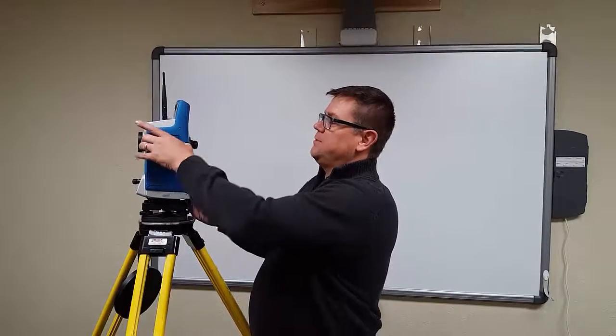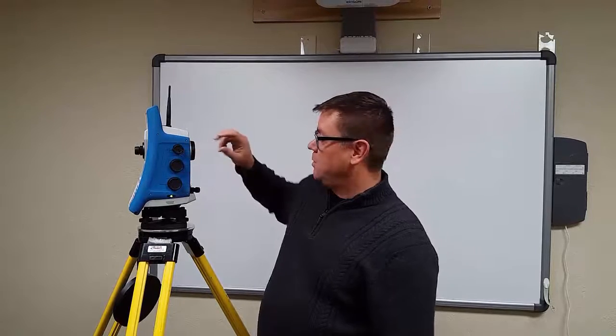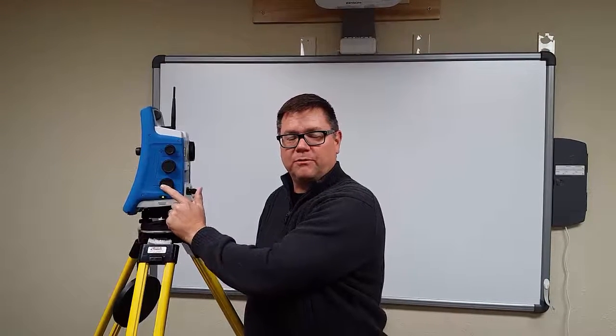The battery is a six-hour hot-swappable battery. You can see how much battery life you have on each one — it's got a little gauge — and you've got 30 seconds to change that battery. The horizontal and vertical tangents are on the side of the instrument, as well as the focus for the telescope. Those motors use step-drive — you can actually hear the coarse motor and the fine motor coming in. That clicking sound is a clamp that is a physical brake on the flywheel, and it operates much like a two-speed tangent would.